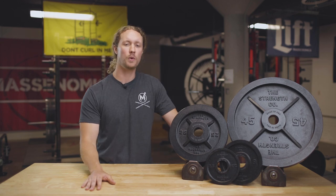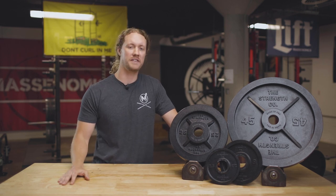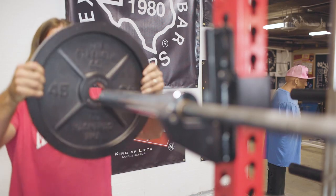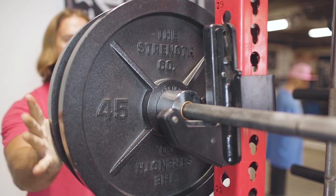They are machined and E-coated to give them a smooth finish on the sides and inner diameter, and the E-coat provides a black finish that's held up really well for us. We've had these several months at the Massonomics gym and we've seen almost no chipping — and we really do put these things through the ringer here, so you know it's a quality finish on these plates.